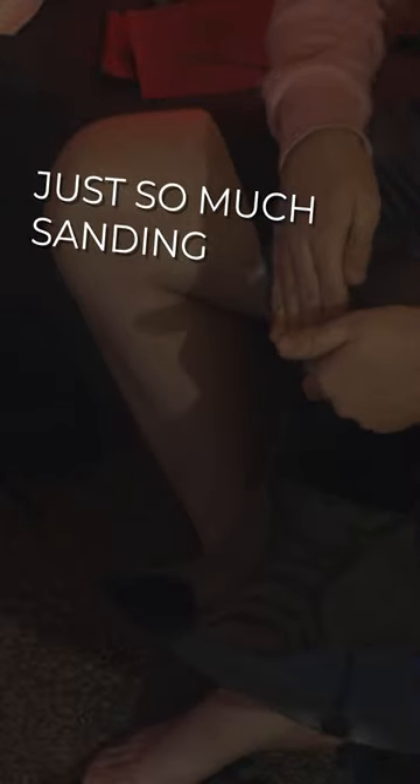Once it was one solid piece, I moved on to sanding and smoothing the 3D print. I do multiple sanding passes with multiple grits of sandpaper, starting with 80, then going up to 120, then 180, then 220, and repeating these sanding passes until I'm happy with the smoothness of the print.